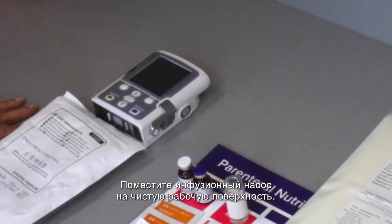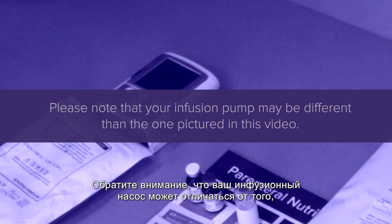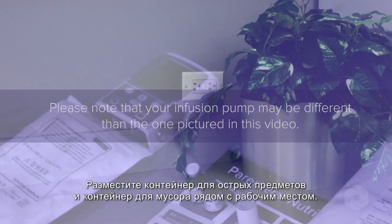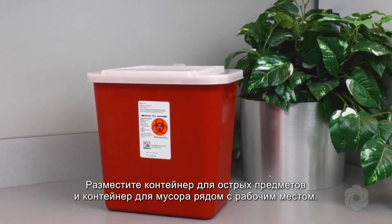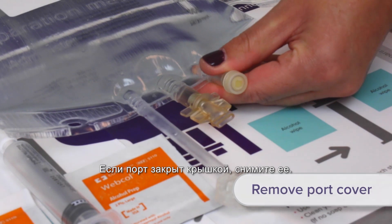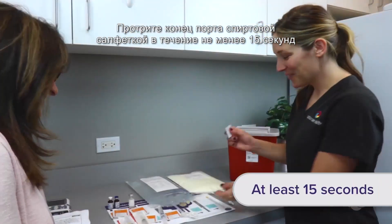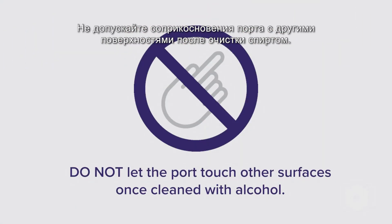Place the infusion pump on the clean work area. Please note that your infusion pump may be different than the one pictured in this video. Place sharps and trash containers near your work area. Locate the injection port on the clear PN bag. If there is a cover over the port, remove it. Scrub the end of the port with an alcohol wipe for at least 15 seconds and allow to air dry. Do not let the port touch other surfaces once cleaned with alcohol.